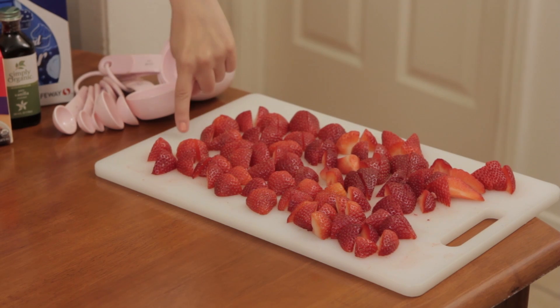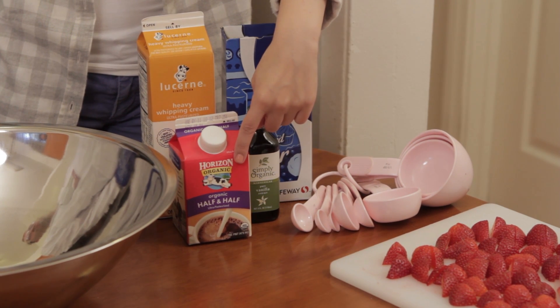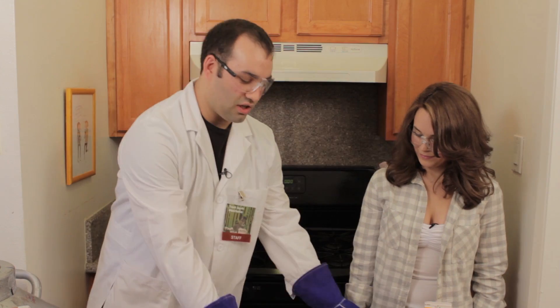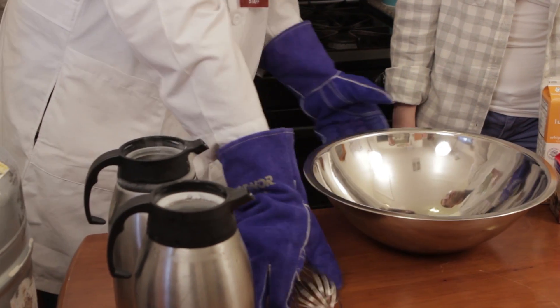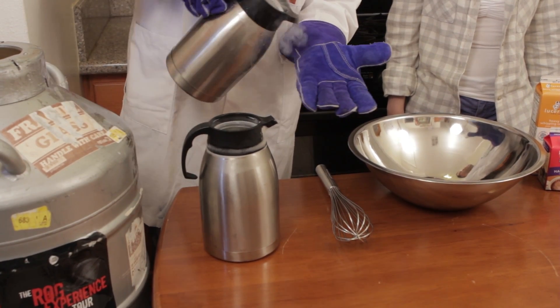Today we're going to be making strawberry vanilla ice cream with liquid nitrogen. Let's get started! What you'll need is two cups of strawberries chopped up, two tablespoons of vanilla, one and a half cups of half and half, four cups of heavy cream, two cups of sugar, and measuring spoons. You also need one large stainless steel mixing bowl, one stainless steel wire whisk, and plenty of liquid nitrogen.